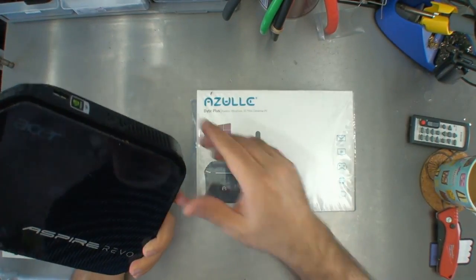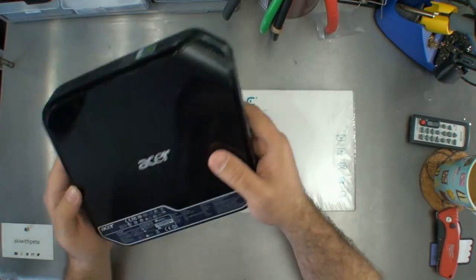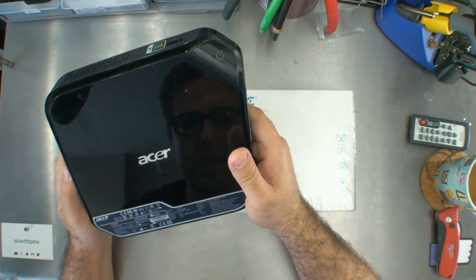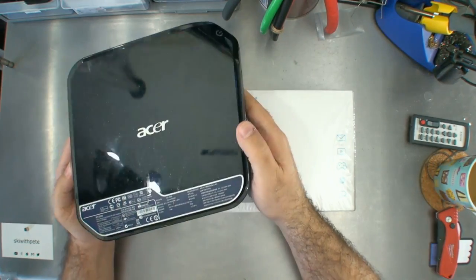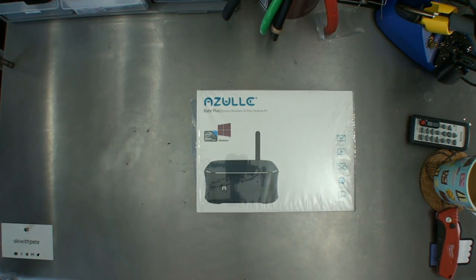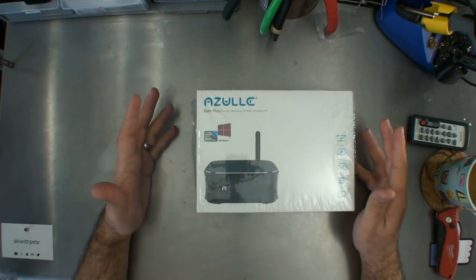The Acer Revo — I think it's the R3700, you can look it up. This is old now, real old. I checked and it's dated 2011, so it's five years old. Still, it's useful. But that brings me to this one and why I'm so excited about it.